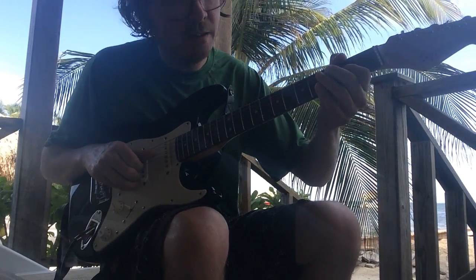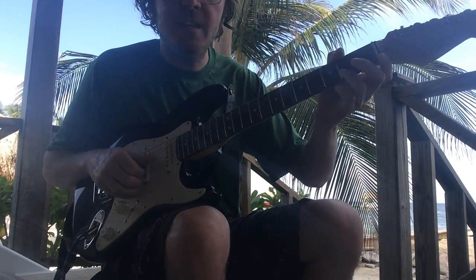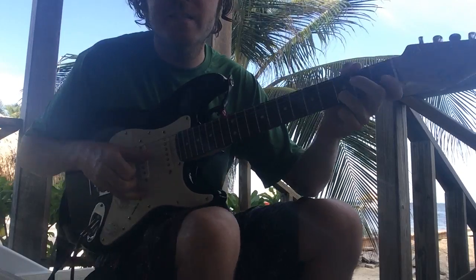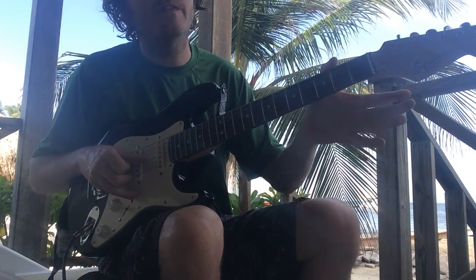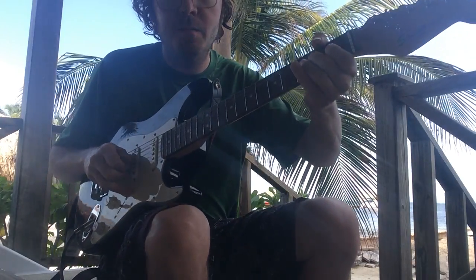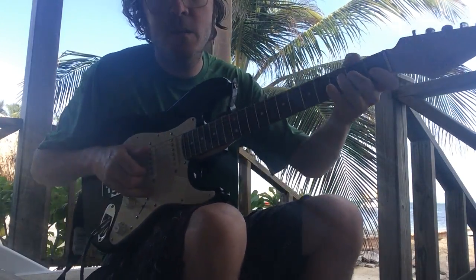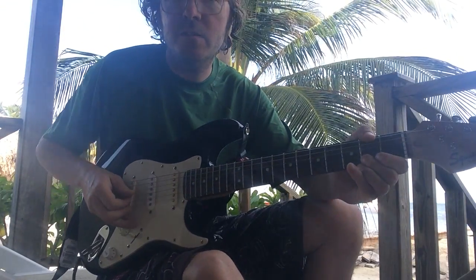So G, A, G. And then D on the B string — that's on the third fret. And then the B note, open on the B string. Back to that A note on the G string, and pull off to the G string.